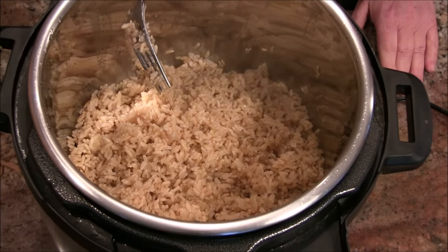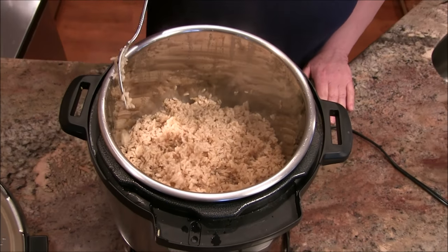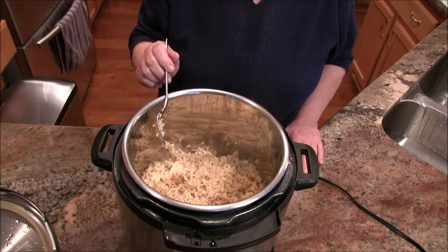That is brown rice 101, and I hope it will help you in your cooking adventures. Once I finally mastered rice in the Instant Pot, I'm always ready to cook! We also did the basmati rice video — white rice is just three minutes, and that's it for white rices as well. I hope you enjoyed this — it was short and sweet. See you soon, bye!